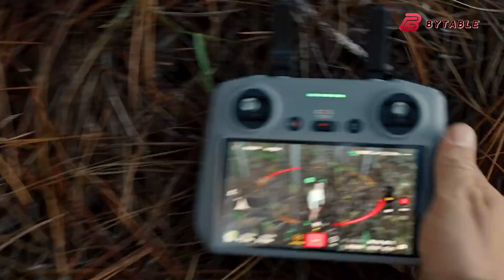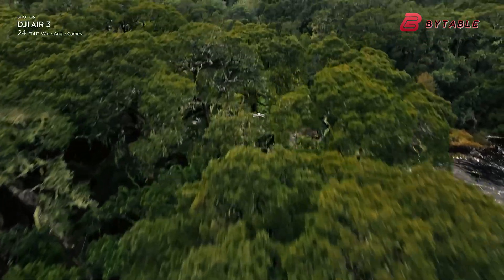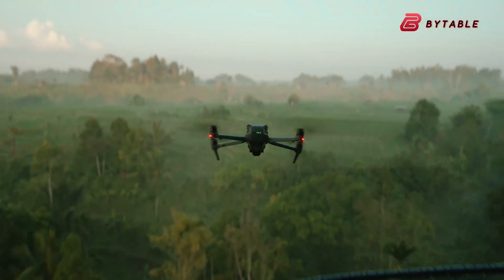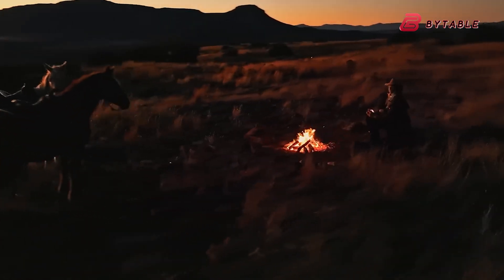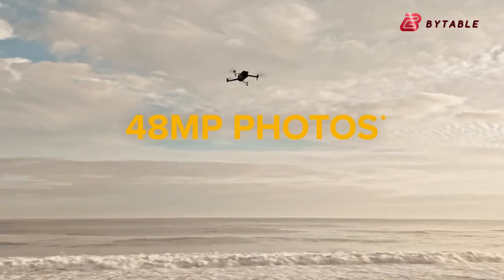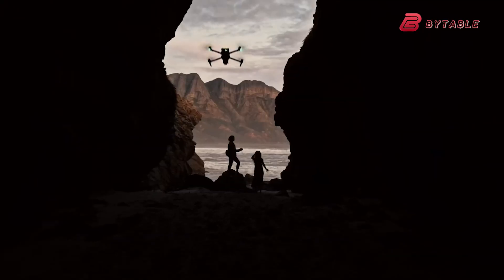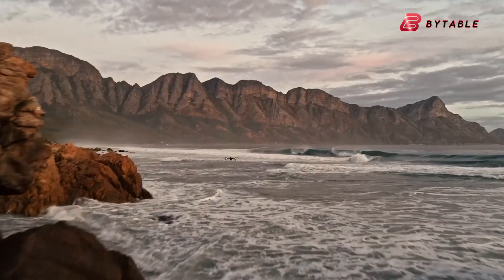The primary focus of the Air 3S is likely to be enhancing the camera system, with many hoping for a return to the larger 1-inch sensor size or even a groundbreaking dual-camera setup for improved image quality, low-light performance, and versatility. Some industry insiders speculate that DJI may incorporate its latest cutting-edge image processing technology from the flagship Mavic 4 Series, potentially enabling advanced features like 8K video recording and improved low-light capabilities.